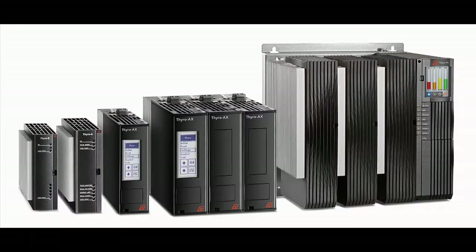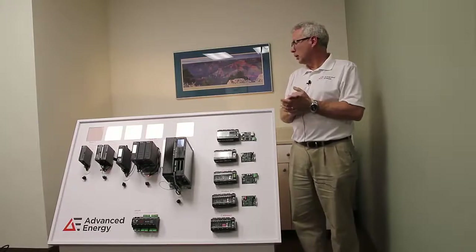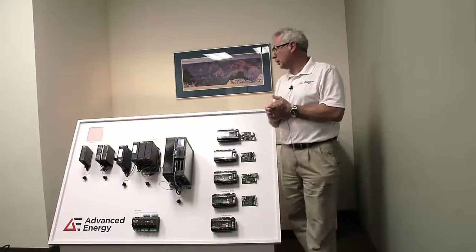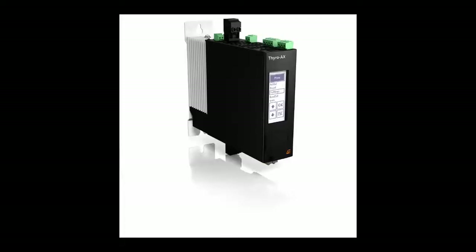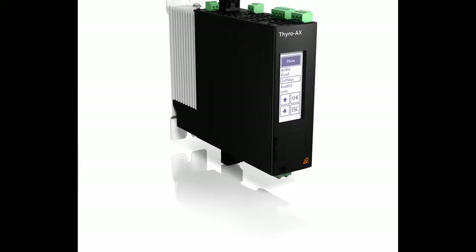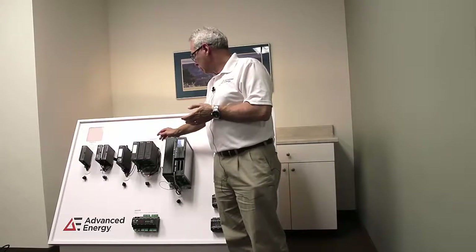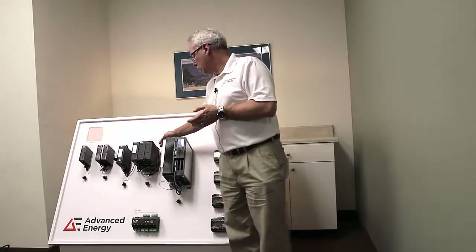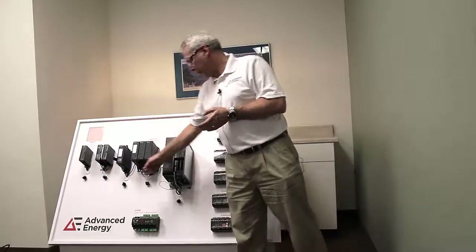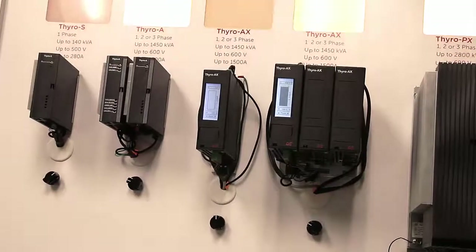These are highly efficient SCR power controllers, 99.5% efficient and higher. The next model in our series is the Thyro AX. It's a better SCR — a step up from the Thyro A. It has the additional feature of an integrated display, and the ability to have wiring from either the top or the bottom, so power can come in from the bottom and the load power can go out from the top.